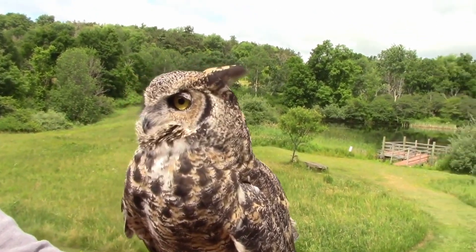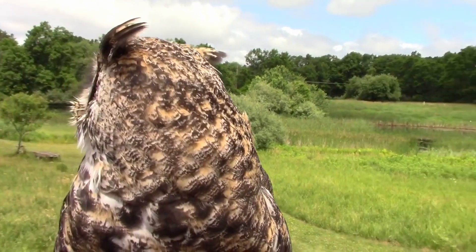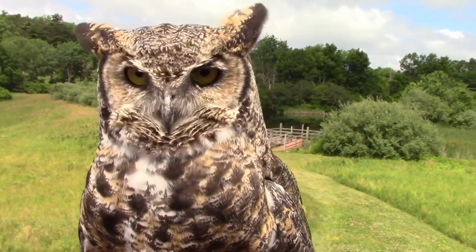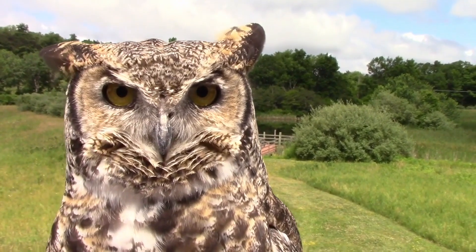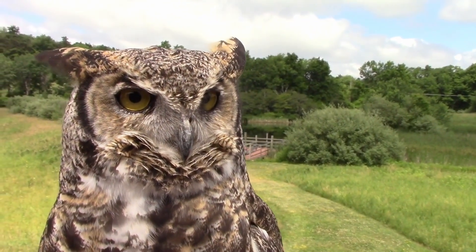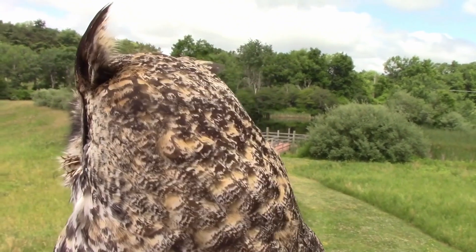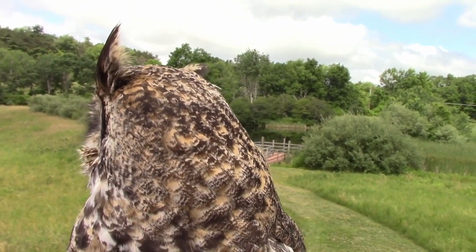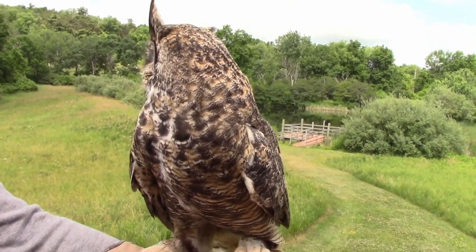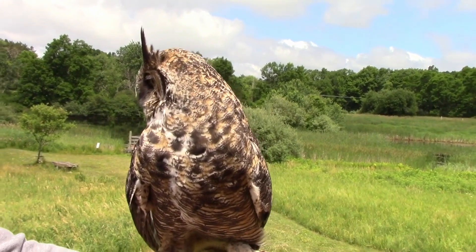One of the first things people notice when they look at Sophie are those astonishing yellow eyes — they are huge and striking. Her eyes are almost the same size as my eyes, but proportionally they take up a lot more real estate. A human's eyes are maybe one percent of our body weight, but for an owl it's closer to ten percent. That's a lot of space spent on two eyeballs — or I should say, eye tubes. Her eyes are not round the way human eyes are; they are elongated tubes that look almost like cardboard paper rolls.